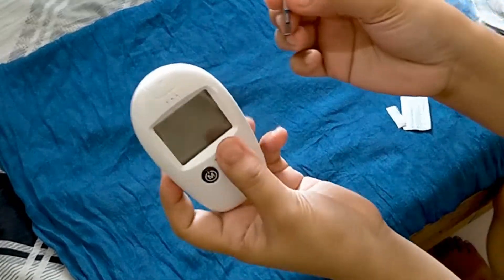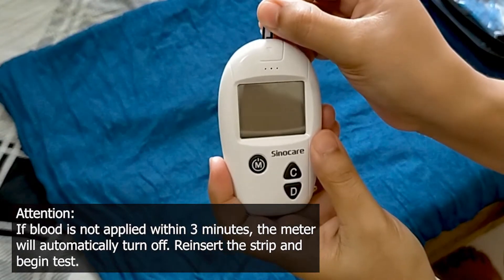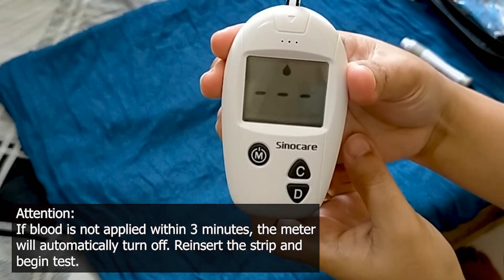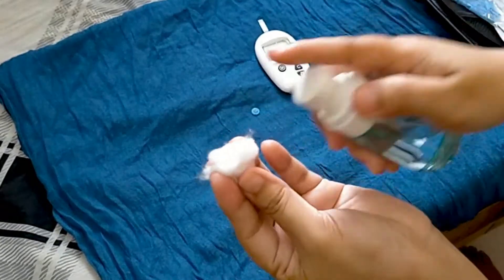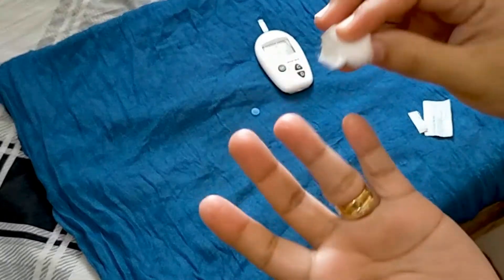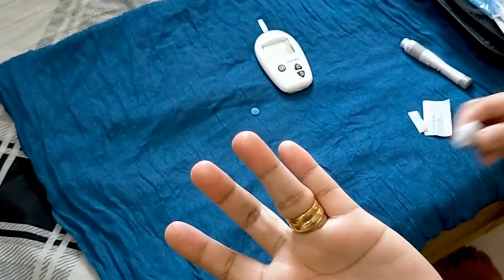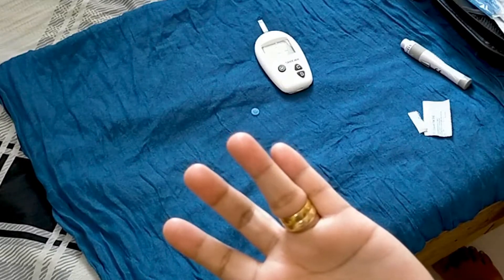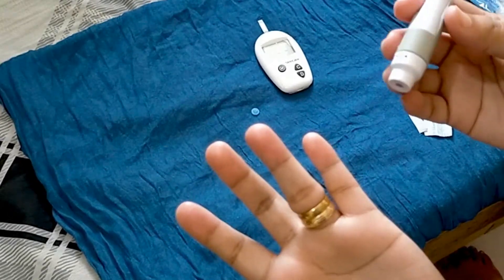Insert the strip into the test strip port. Attention: if blood is not applied within 3 minutes, the meter will automatically turn off. Re-insert the strip and begin the test.